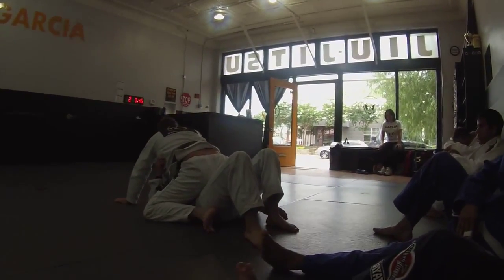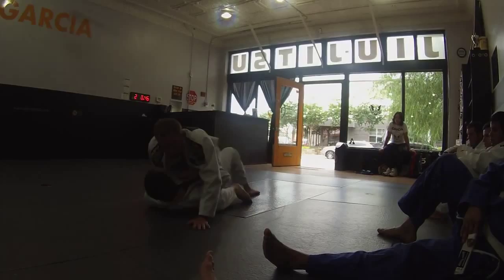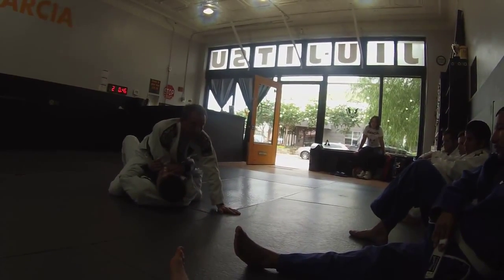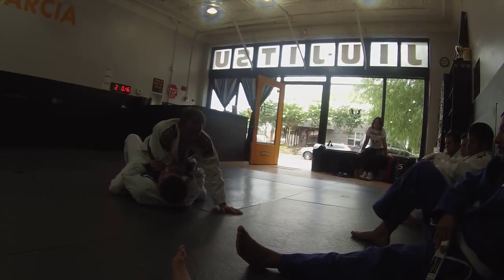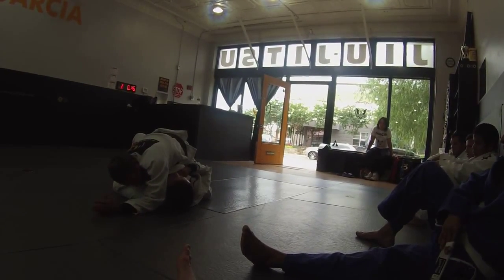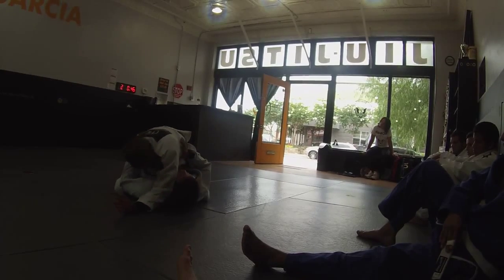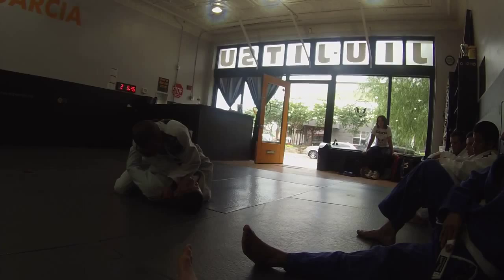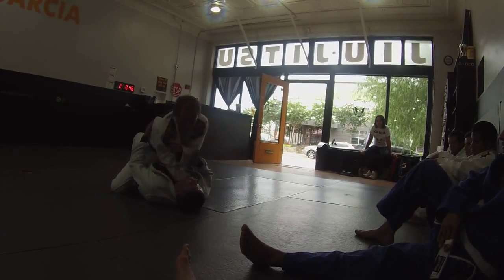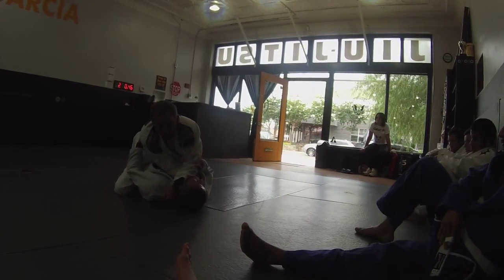I already got my collar grip here — this is what I wanted. I come around; I'm going to be nice to Edward right now, but in a real situation I'm going to take his elbow and drag it across his face, put my head on the mat and choke it. I want to try to turn his chin when I do that.